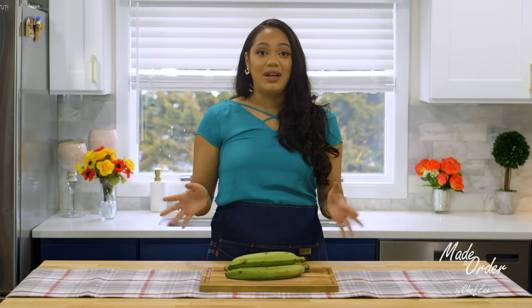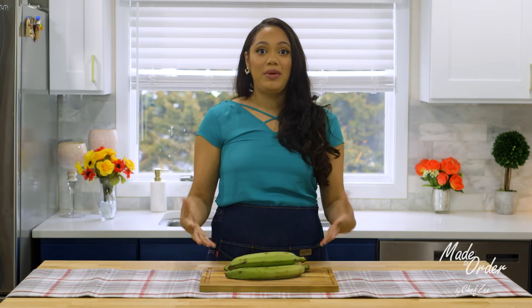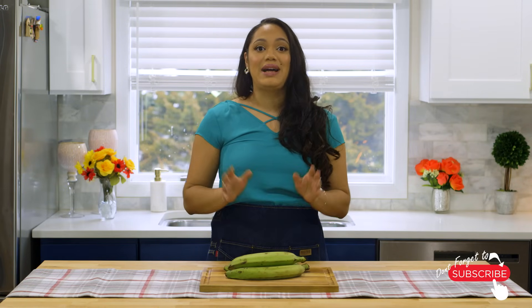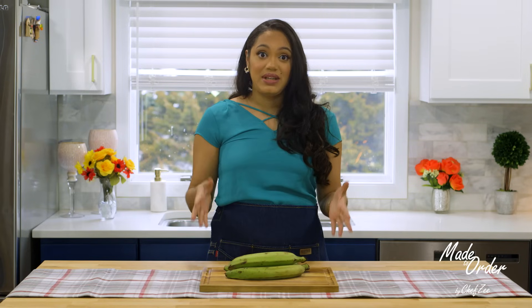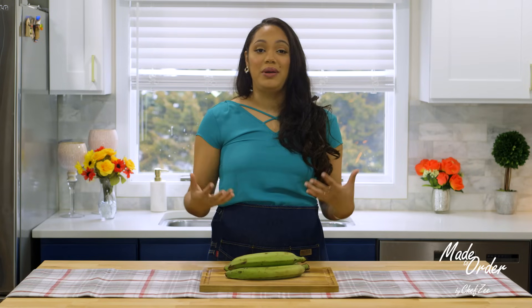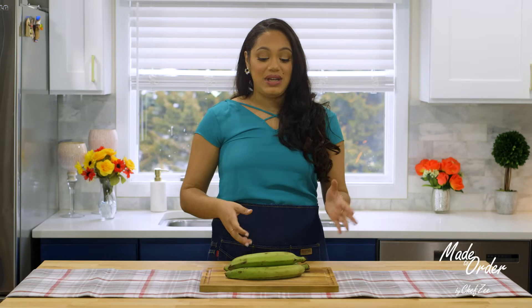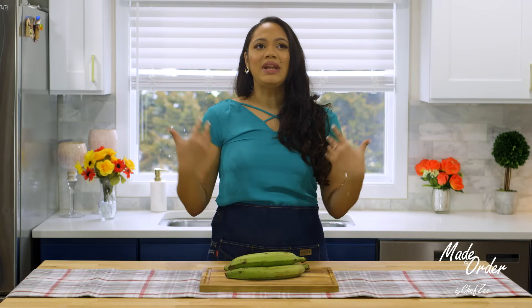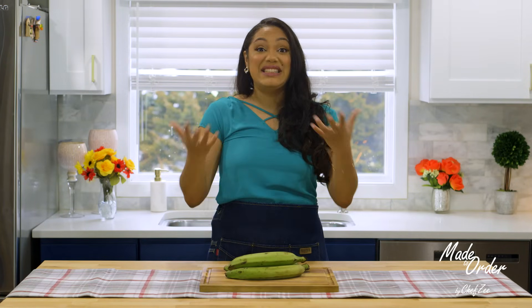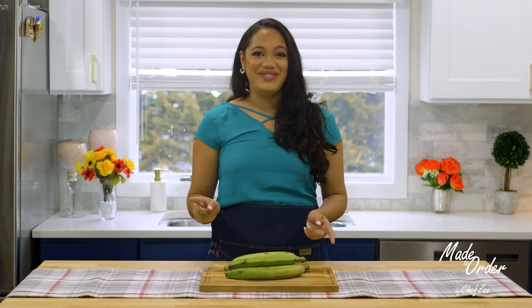Before we get started I also want to let you guys know that I'm not going to be peeling the platanos on camera because I already have a full video dedicated to showing you guys how to do that. There's a bunch of different ways to peel it and once you watch that video you can choose your preferred method. I will warn you that if you're new to the platano game, you want to be really careful because it's easy to cut yourself — the skin on this thing can be fairly stubborn.